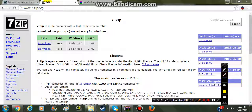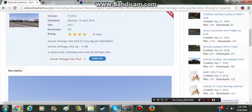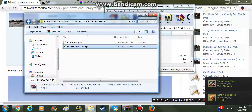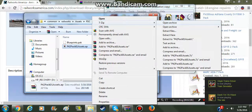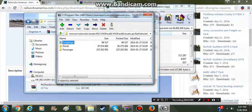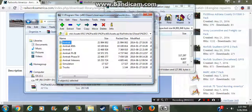You need 7-zip in order for this to work. So we're back here. You'll right-click, then 7-zip, then Open Archive. Navigate to Rail Vehicles, Diesel, P42, DC.